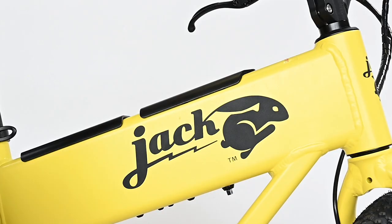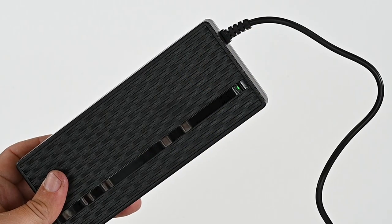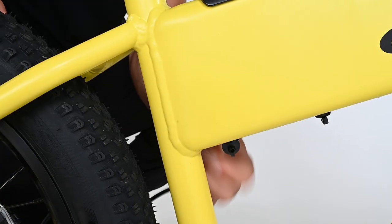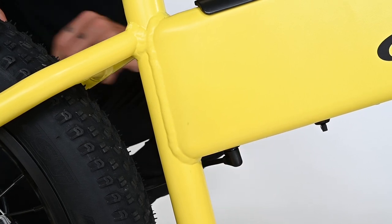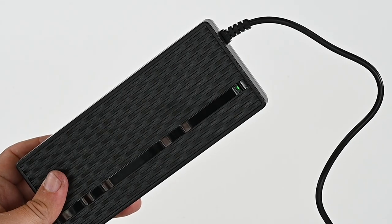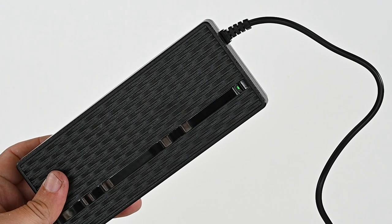Your battery may have lost some juice since it was last charged, and your tires will probably need some air. Plug the charger into a power outlet and you'll see a green light come on. Then plug the charger into your XG in the port underneath the bike near the seat post. The light on the charger will turn red while charging. When the light turns green, your Jackrabbit is fully charged.